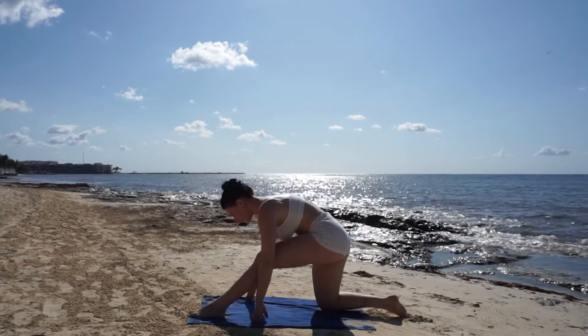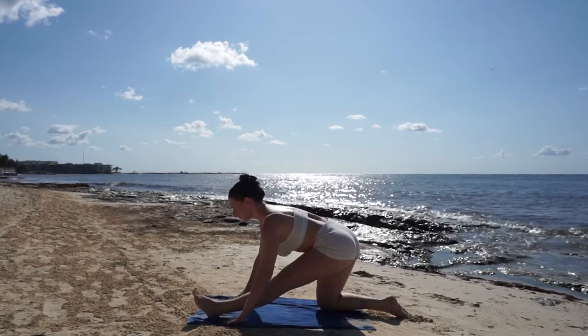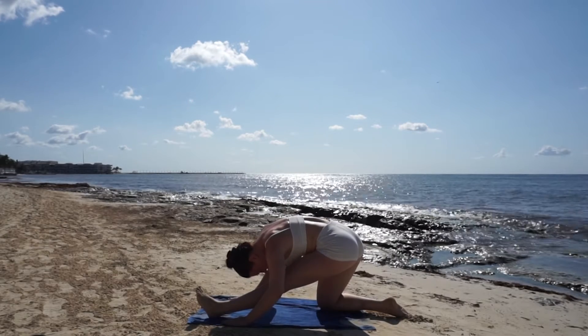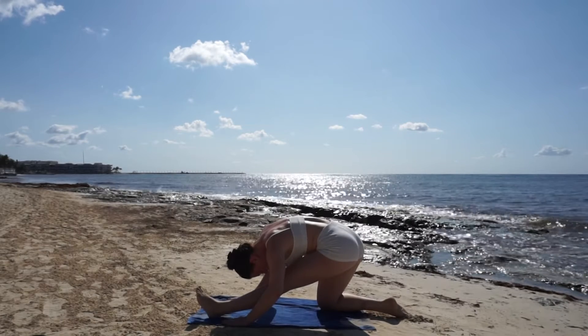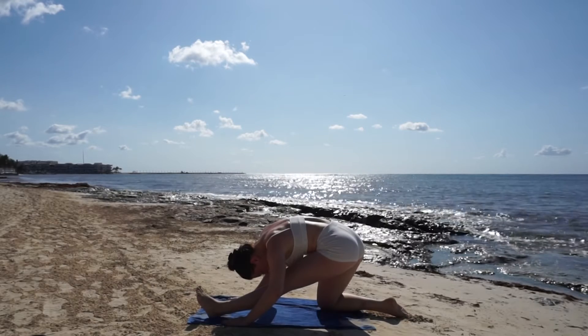Let your head get heavy and totally relax into this pose. As you breathe out, stretch your hips back for a hamstring opening on your left side. Breathe in for a flat back and breathe out, fold over your leg.